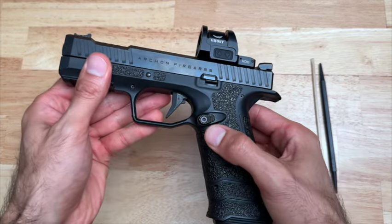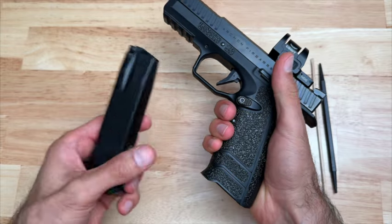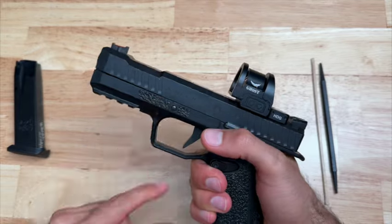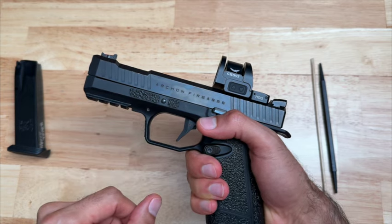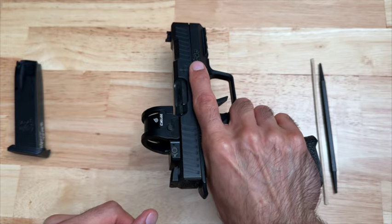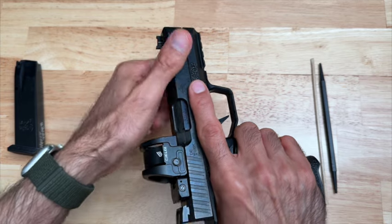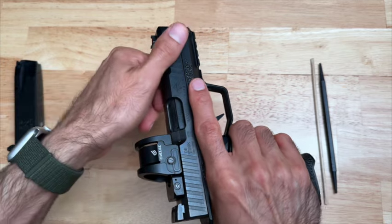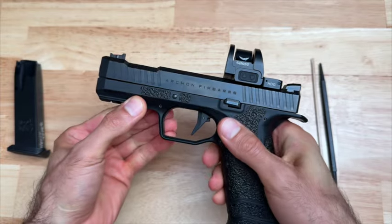First thing we're going to do is make sure we're safe. We do that by pushing this button here, which releases the magazine — just like that. Set this aside. Next, we're still not safe — we have to check the chamber. We do that by turning over and gripping the Type B, pushing forward with this hand while grabbing the slide and pulling it back. As you can see, there's no ammo, so we are now safe.